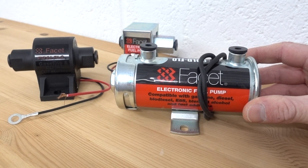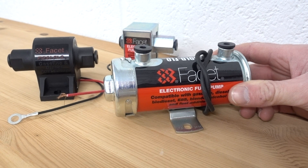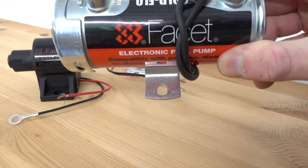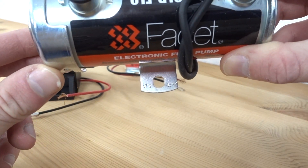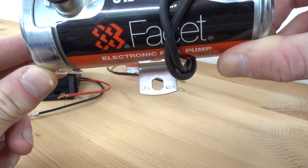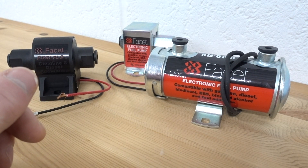This is the Facet Red Top, quite common on historic race cars, rally cars, etc. The easiest way to identify which pump you've got is on the mounting feet just here — there will be some numbers stamped in. As you can see, that one says 476459E (Echo). If the pump is a few years old and tarnished or dirty, you would have to use some emery cloth to clear that tarnish and dirt off to identify those numbers.